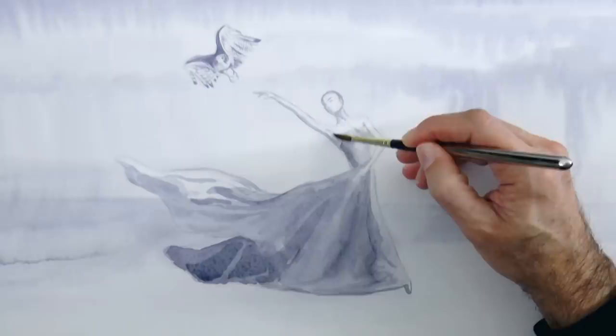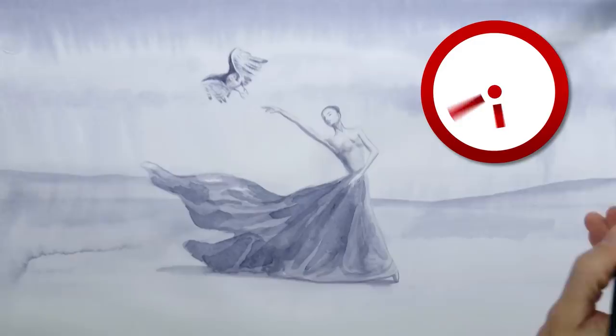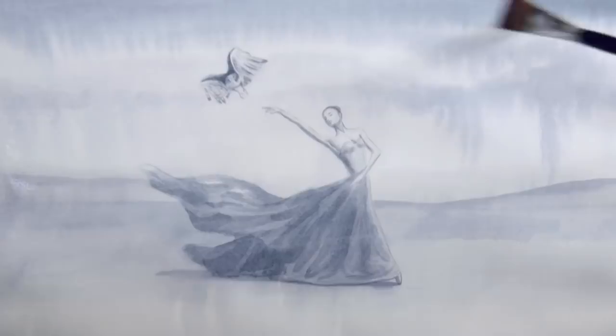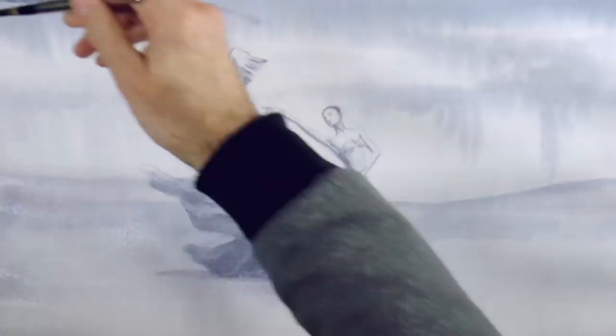We paint the shadow in some background areas. And we reinforce and darken some of the spots. Now I want to also darken the background a bit, including the sky. So I get the whole paper wet again and then we will add more paint and let it run, like before. If we raise the top of the paper, it will run down nicely and look like rain.